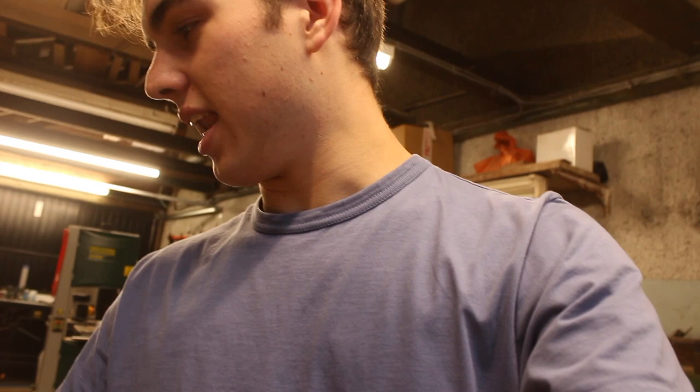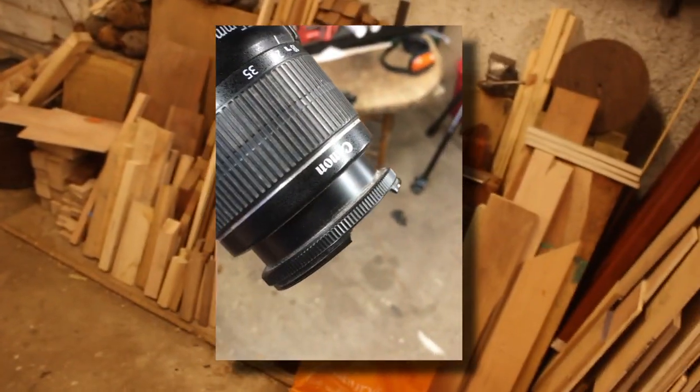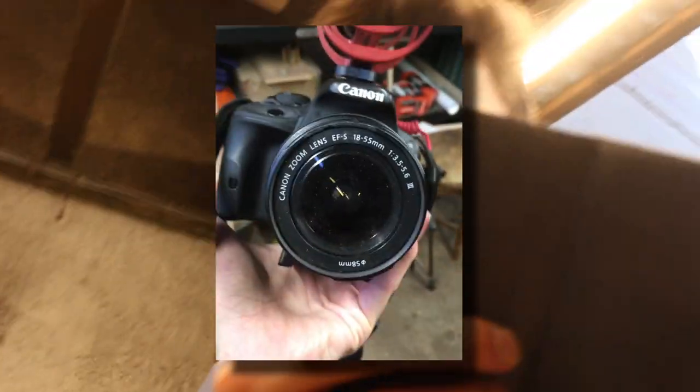All right, welcome back everyone. This is the worst start to a video I've ever done. I walked into the workshop and I dropped my camera. Let me see if I can take a video. See my lens? It's still working, but that's broken. Thank God it's still working.